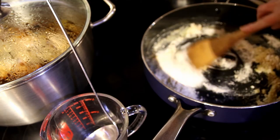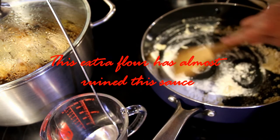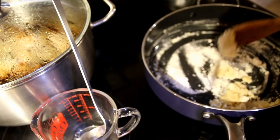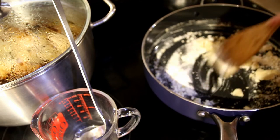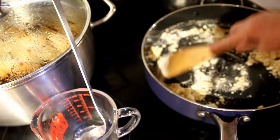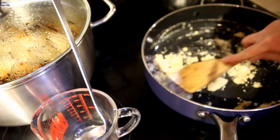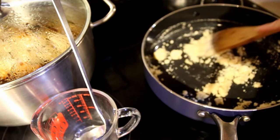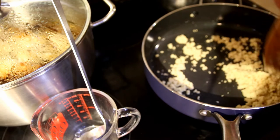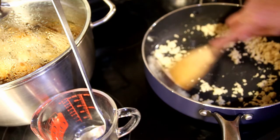I'm going to be stirring it until it's combined. This is going to take a couple of minutes. It's all combined — I know it's lumpy and bumpy but I think it's going to be fine.